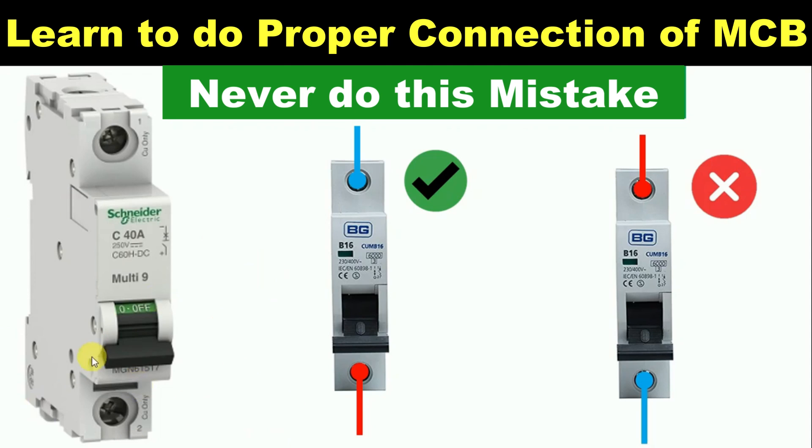Friends, do you know this MCB here also requires a proper way of connection? If you do not connect this properly, then in this condition, MCB will not trip. So today through this video, I am going to tell you how you can do the connection of MCB in a proper way.